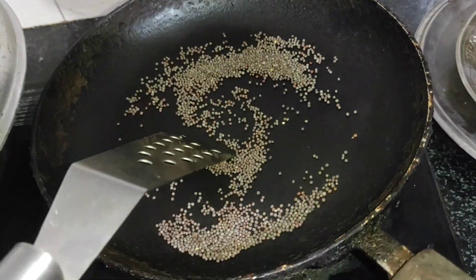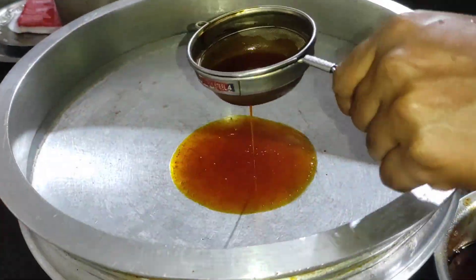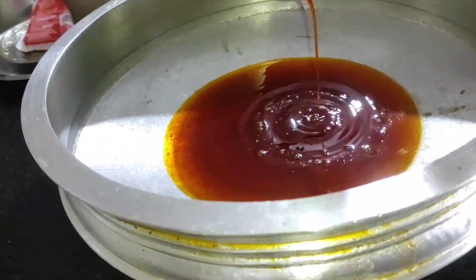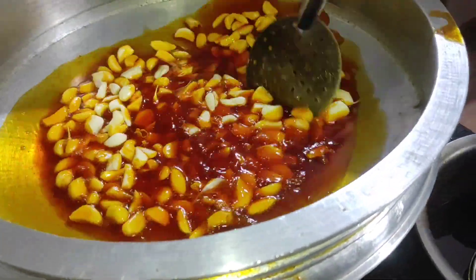There is a bowl of mayonnaise in this bowl. We will make it ready. Now I need to put the fish fry in. It will be made — use the fish fry and put it in the bowl.